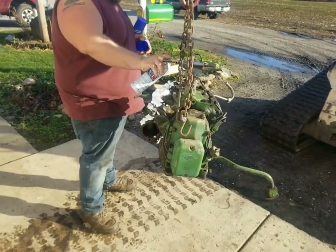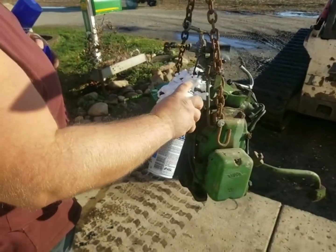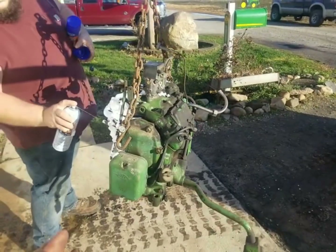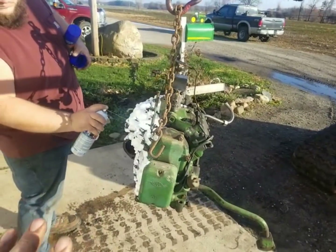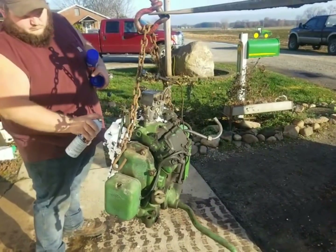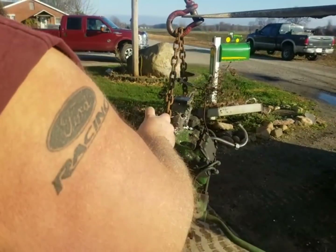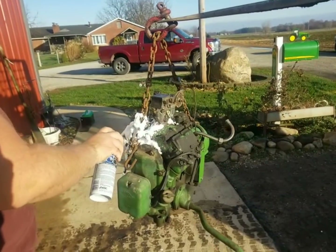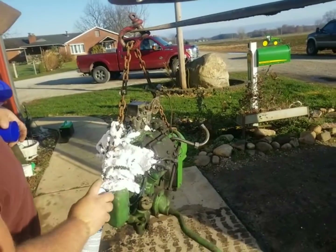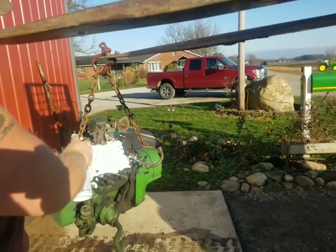Now that we have the pony motor reassembled and the transmission back on it, we are going to clean it up really good and prime it and paint it. We left the starter off so we can paint behind the starter, and we're going to paint where this sits on the tractor. The pony motor will be painted so that when we go to paint the rest of the tractor, this can all stay together and not be disturbed. We'll just blend the paint in as we go — you'll never notice it was painted first. We're going to plow with it quite a bit and work this tractor pretty good before we paint the rest, just to make sure we don't have any other issues. But we figured while we're here, we might as well clean this pony all up because there's a lot of intricate spots you can't really get into when it's bolted on the tractor, so now is the perfect time.